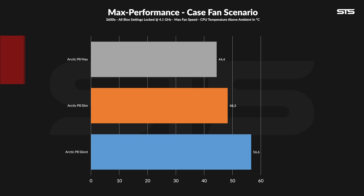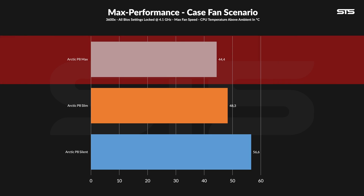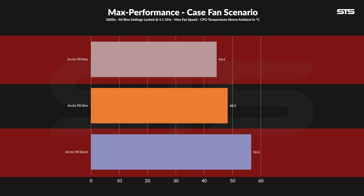Spinning at the max 5000 RPM, the P8 Max did some significant damage, keeping the CPU at 44.4 degrees C above ambient. They outperformed the P8 Slims by 3.9 degrees C, and compared to the P8 Silent — which was exactly the same fan just 3400 RPM slower — the difference ended up being 12 degrees C.